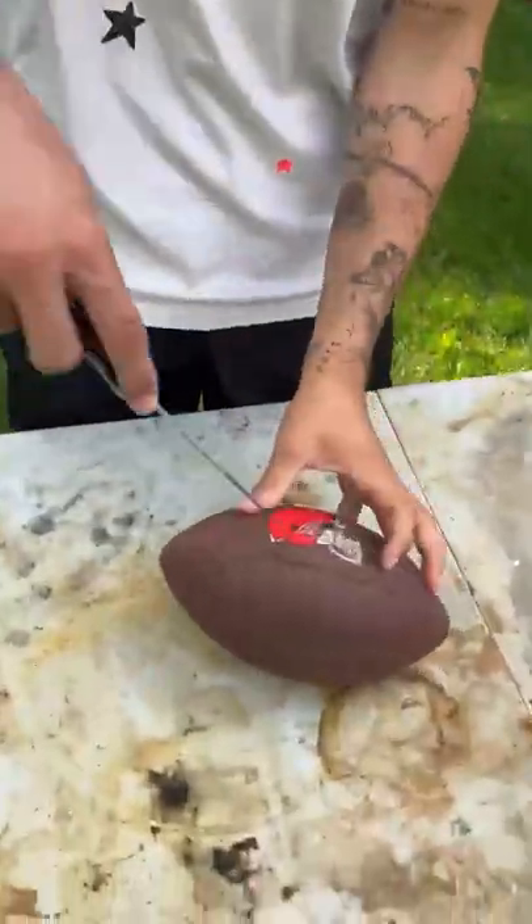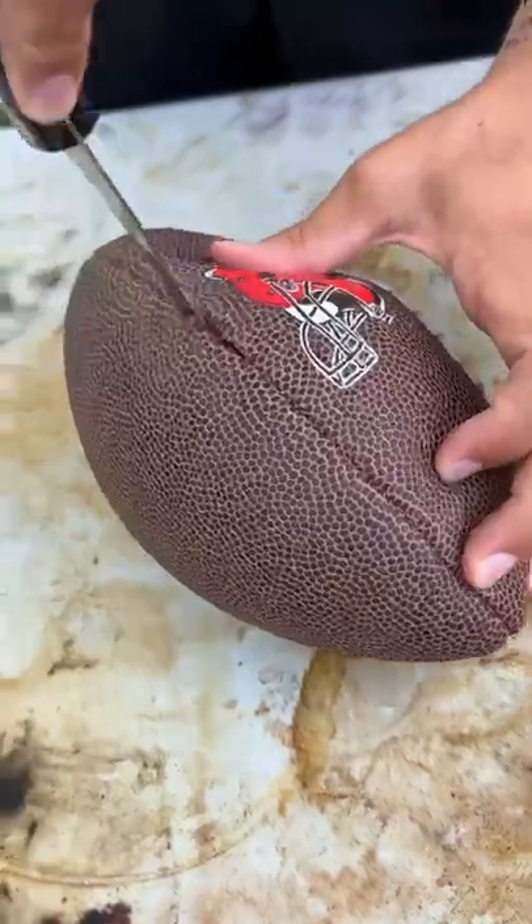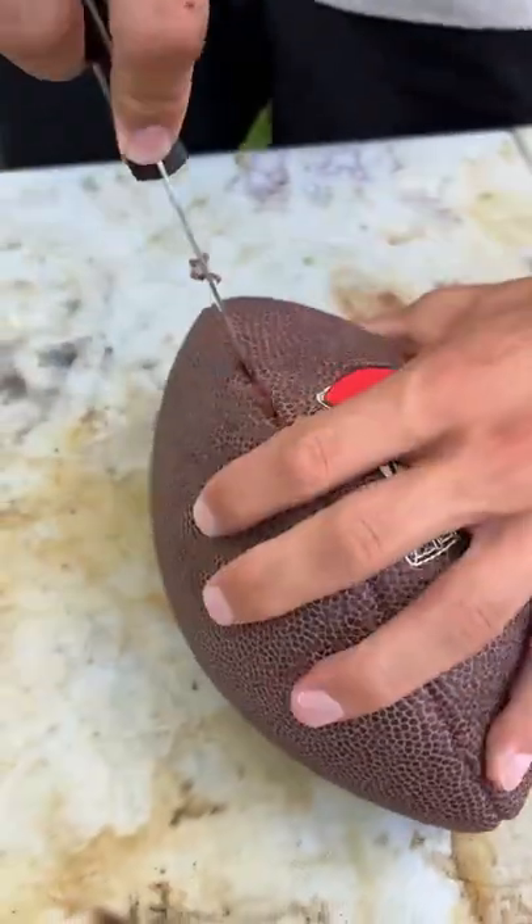So we have our football here and we're just going to take our knife and go straight to it at the seam. And there goes all the air from inside the football.